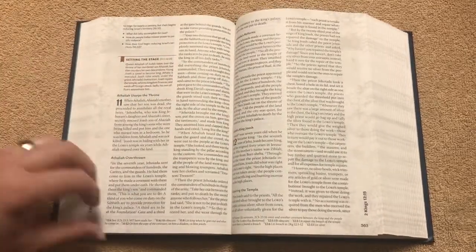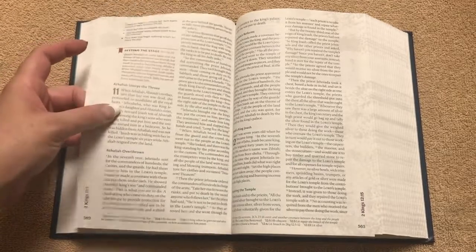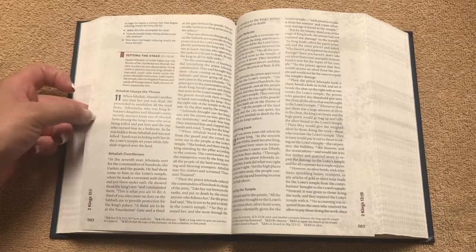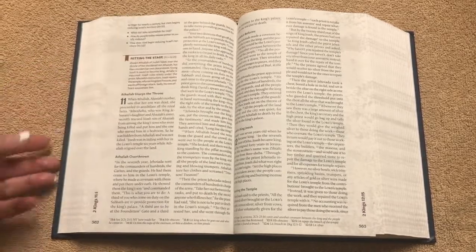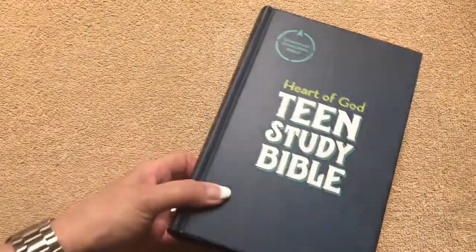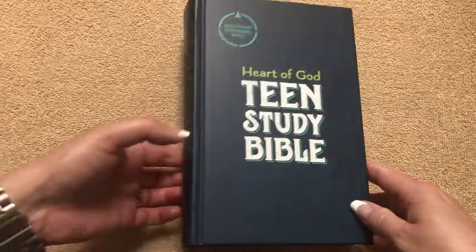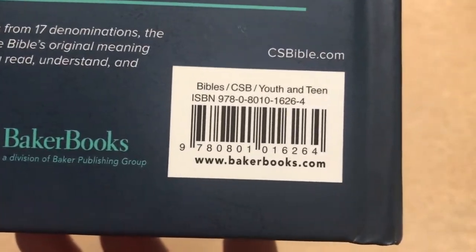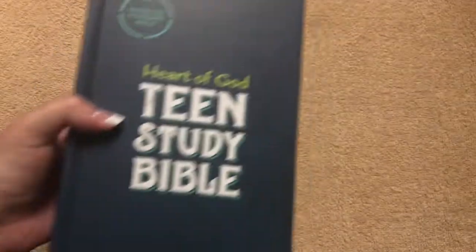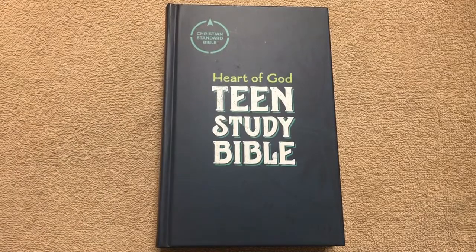But great Bible overall. The print quality is really good — I was very impressed with the Bible for this price to be so readable and to have such clear print. There is a decent size margin so you can take some notes in there. Definitely worth getting for a teen. This one is by Baker, and they also offer a different cover option. It retails for $34.99 but you can find it for less online, and there will be a link in the description box. Thanks for watching, have a great day.